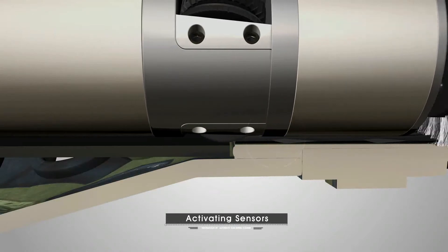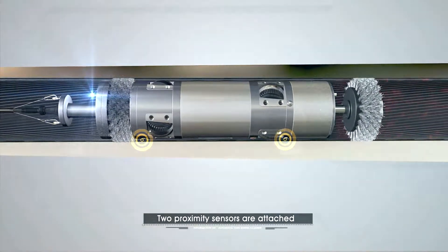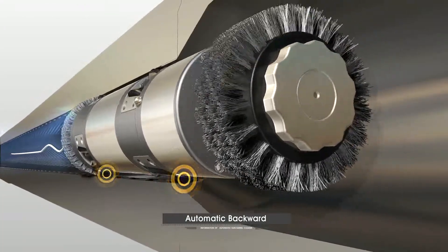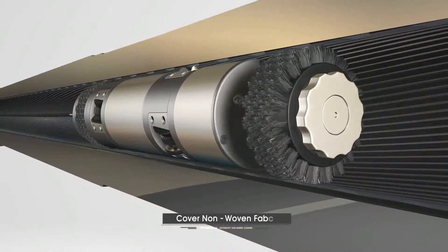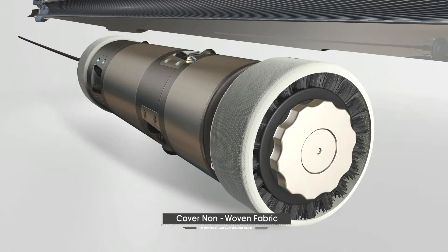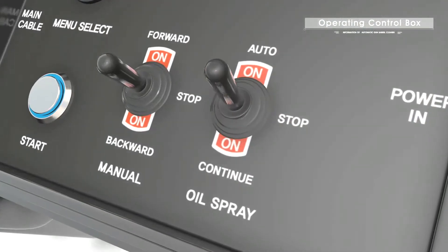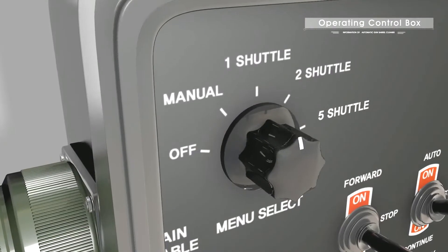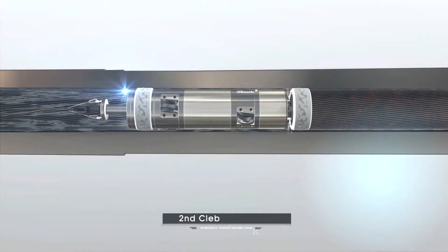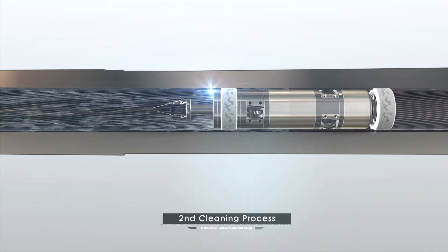For user's convenience, two proximity sensors are attached to make automatic forward and backward movement possible. On the first clean, cover non-woven fabric on the brush to effectively remove foreign substances dropped from the gun barrel surface. Then start the second cleaning by spraying rifle bore cleaner automatically, so that removed foreign substances will be on the fabric.